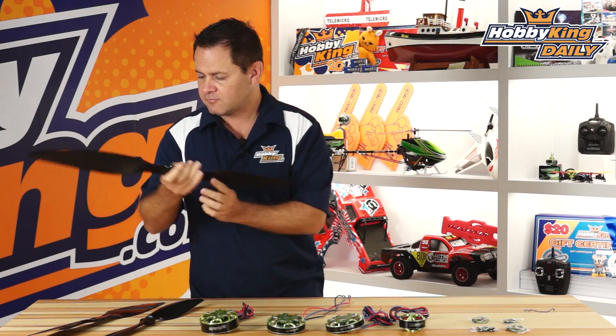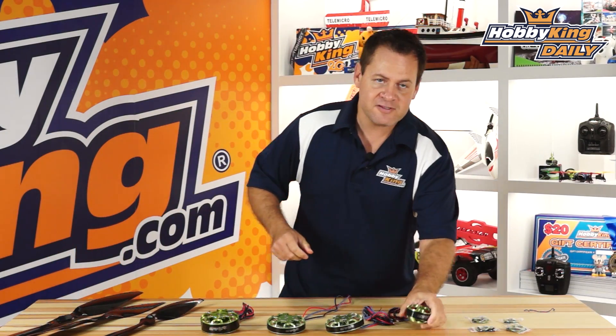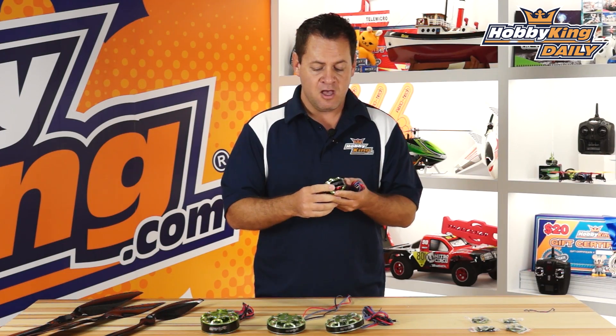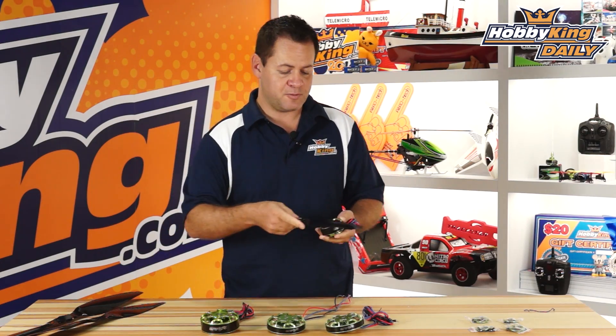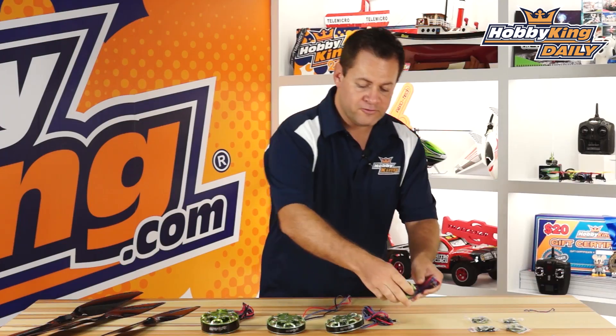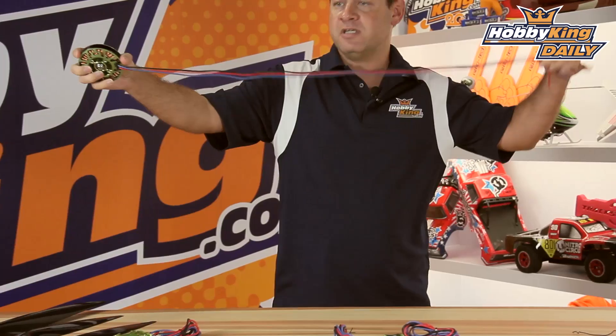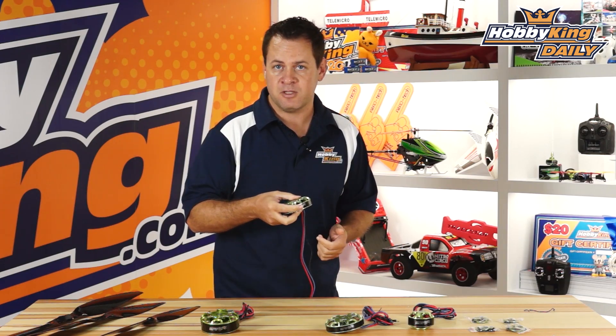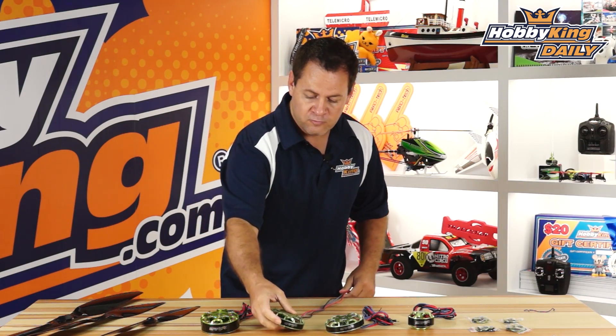So let's go over them real quick. The first one we have is our 63-series motor. This is designed right at 6-8S as far as the cell rating, and it's 230kV. It's designed and optimized right around a 22-inch propeller, which we also sell under the multi-star brand, so it's available as pretty much a plug-and-play kit. A nice thing to point out is that all these motors have extremely nice long leads — we took into consideration the application, such as a 1200mm frame, and made sure you had enough lead coming off the motor.